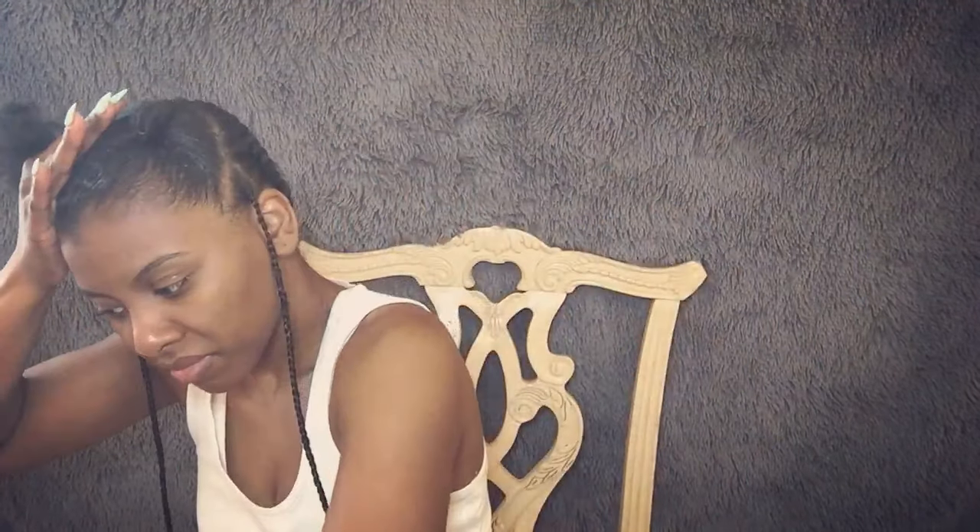I originally had half up half down crochets, but for this crochet I decided to do two buns up at the top. I'm splitting that section down the middle, then sprayed it with some rose water, added some moisturizing cream and some gel, brushed everything down to get it nice and slicked, secured it with a rubber band, and made a little bun.